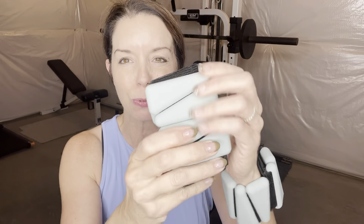I'm going to show you in the next clip some different exercises on how you can use these and how you can benefit from them, but I am loving these. Not only are they just super cute and super stylish, they're very soft.